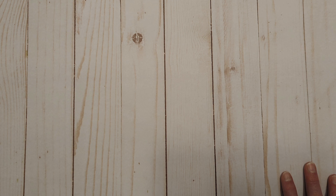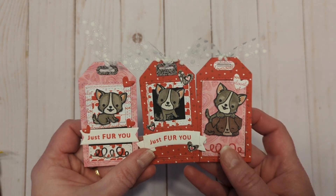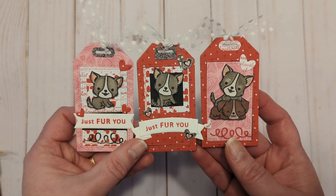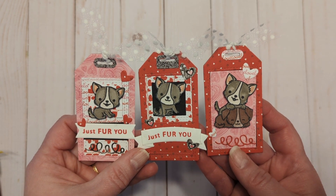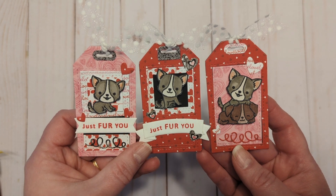And then we have the tags! If you haven't seen, I am doing a tag a day in November, so I have lots of tags to share. These first three were for Crafting Kimmy's Scrappy Challenge, Anything But a Card, and they're using the Puppy Power stamp set and the My Favorite Things Blueprints 5 Tag Dies. So, so stinking cute.